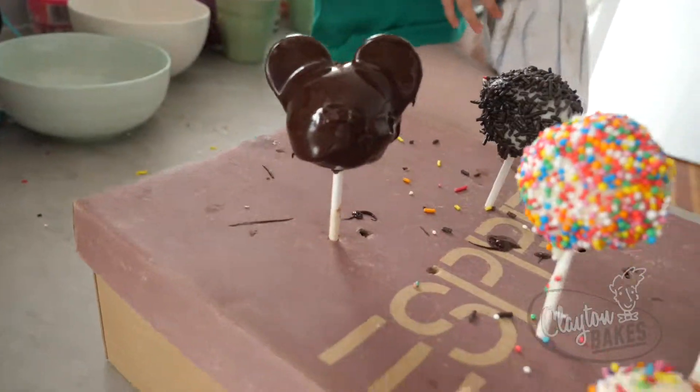Hello, hey guys, welcome to Clayton Bakes. We're making cake pops today. Now you might not know what they are,